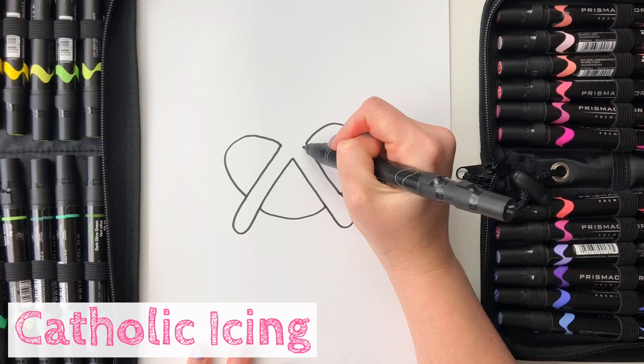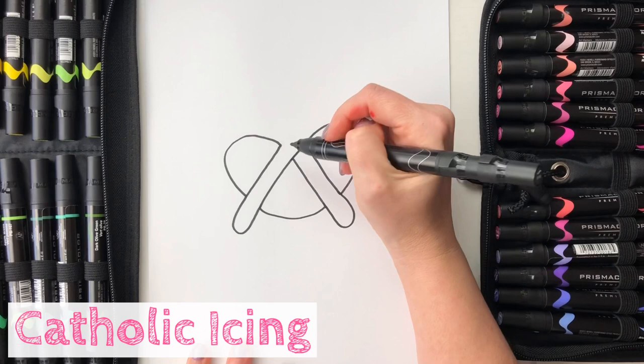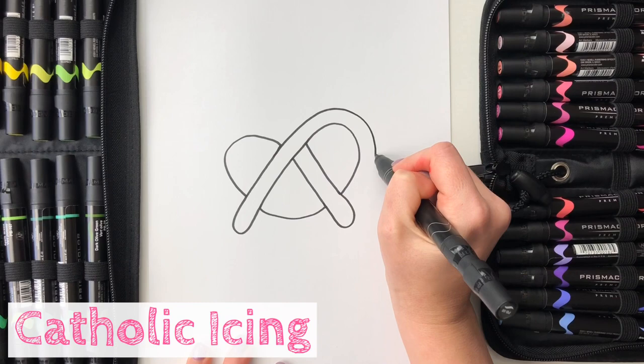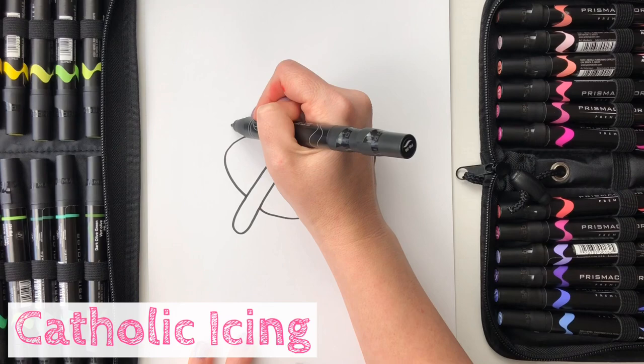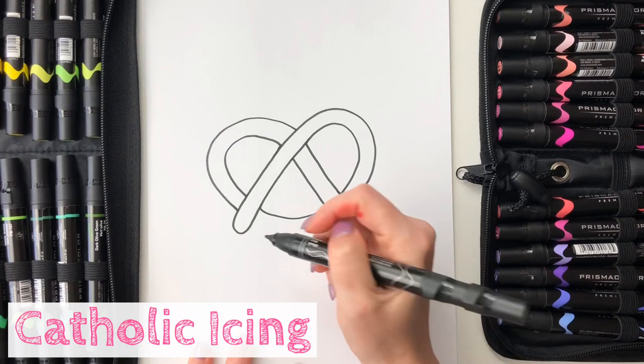Now we're going to connect it on this side almost like a rainbow. First I'm going to connect that line going across there. This line is going to get connected like a curvy rainbow around until I meet this and it stops. Now we're going to do the same thing on the other side — I'm going to line it up and make a curve like a rainbow and meet that line.